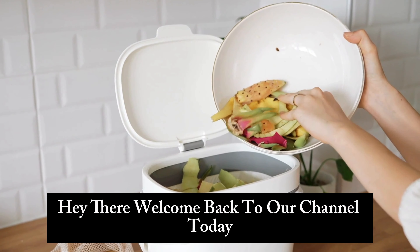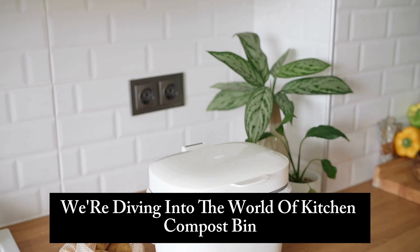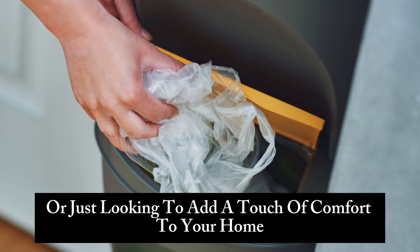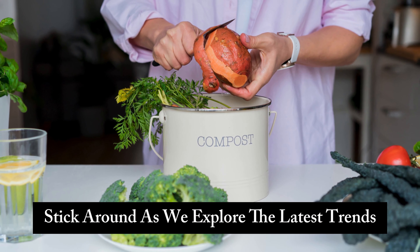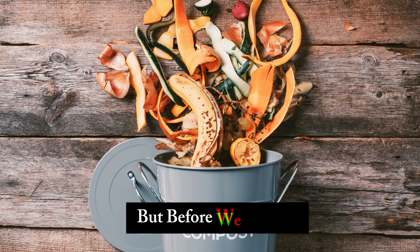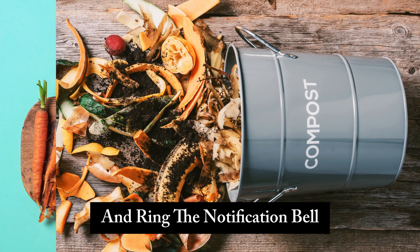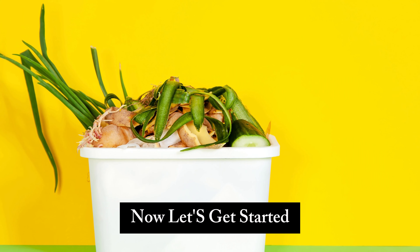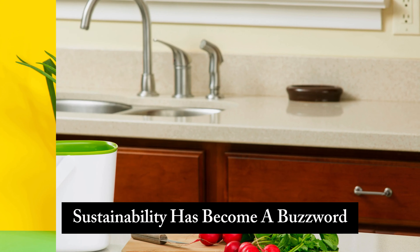Hey there, welcome back to our channel! Today we're diving into the world of kitchen compost bins. Whether you're a seasoned decorator or just looking to add a touch of comfort to your home, this video is for you. Stick around as we explore the latest trends, pro tips, and DIY ideas. Don't forget to hit that subscribe button and ring the notification bell so you never miss out on our upcoming home decor guides.